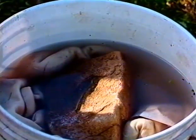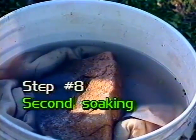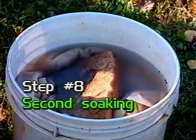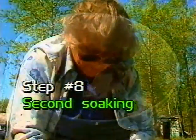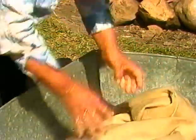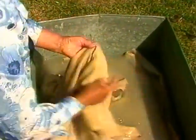Step number eight: soaking the hide. The smoked hide is placed in a large tub of warm water and weighted down with rocks. Fabric softener can be added to the soaking water. For two to three days the hide should be soaked and turned occasionally. To check the hide, it is rubbed between the hands, and when it starts to get soft and fluffy it is ready to go to the ring.